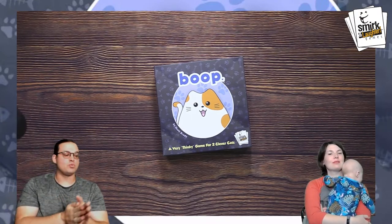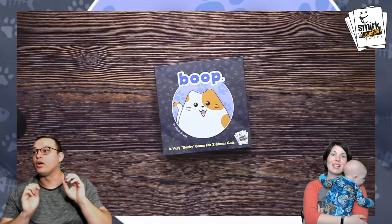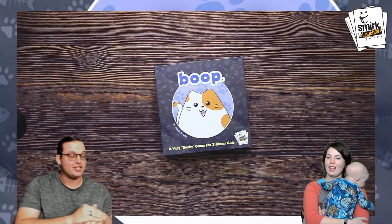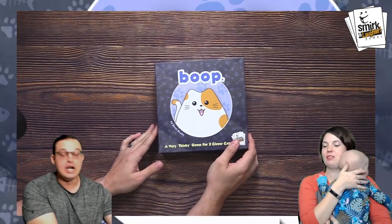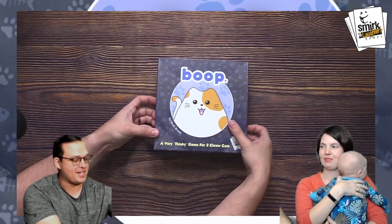Thank you so much for joining us. We're going to dive into this. If you're ever on the Board Game Spotlight Facebook page, hello. We are also streaming to our YouTube page as well. We're going to boop all these super adorable cats. The rules say you can say meow if you want to, but boop is way cuter. I'm going to start from unboxing this because I'm going to show you how awesome the setup is for this game.